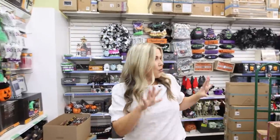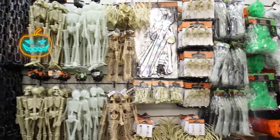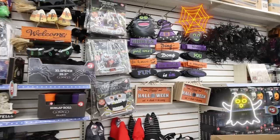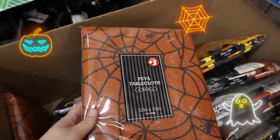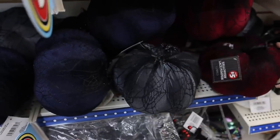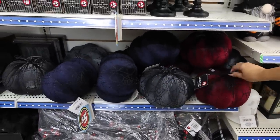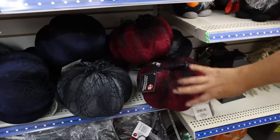We just talked to our store manager — they are stocking so much Halloween stuff because they have the Halloween Plus. So if you love Halloween decor, you're going to find so much this year. You can pick up these larger pumpkins at the $5 price point. They have them in fun different colors — it looks like they have a little web around them for Halloween.